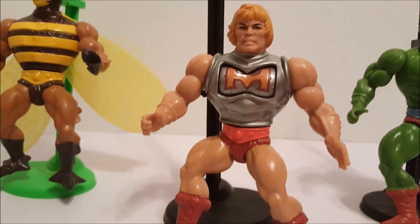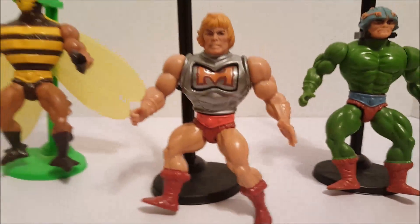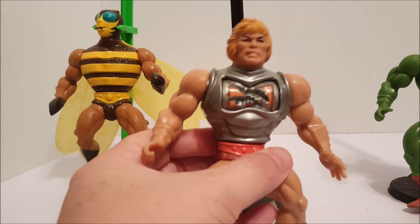Now we have Battle Armor He-Man. He's pretty cool — you just kind of like, oh yeah. See, we injured him.